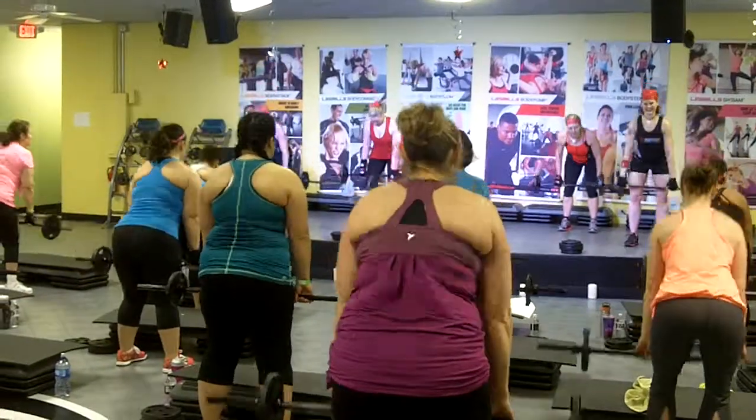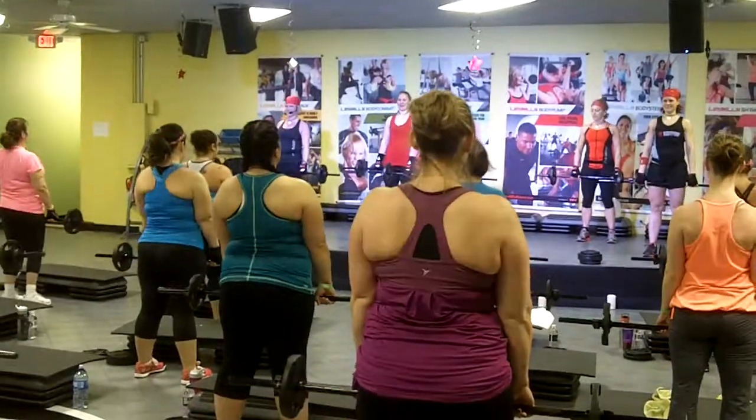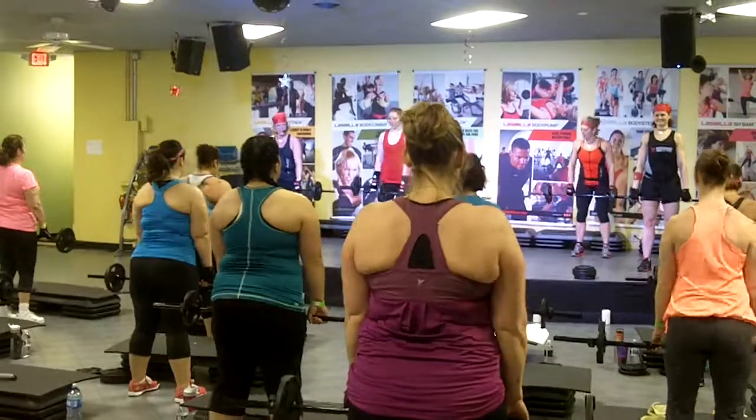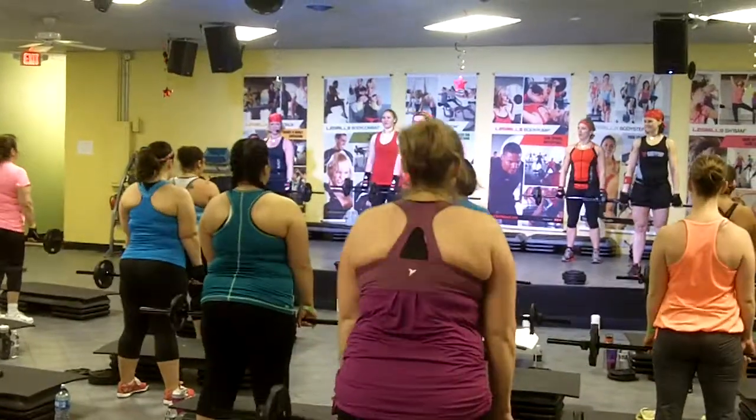Beat it. Single knees. Squeeze. Knees. And rise. Keep the bar closed. Elbows to the back of the room. One more.